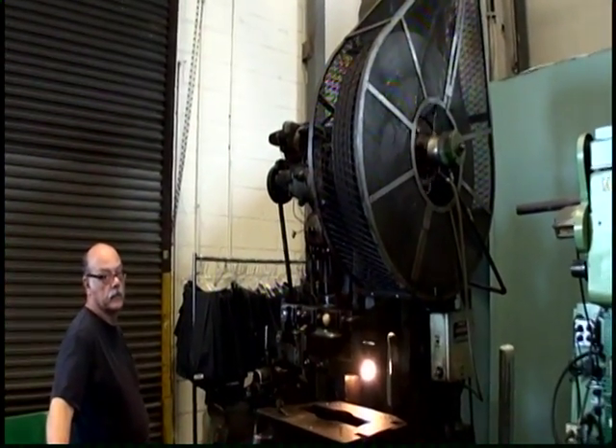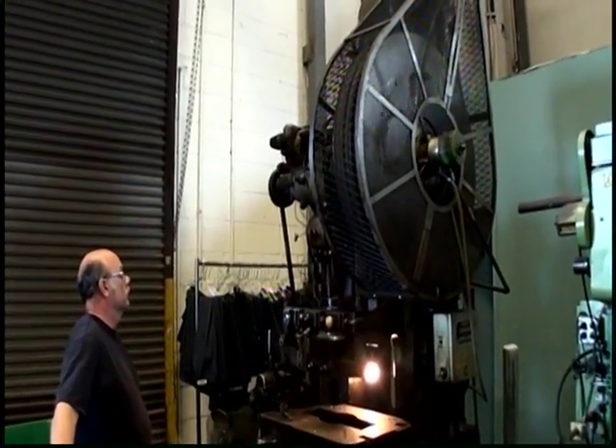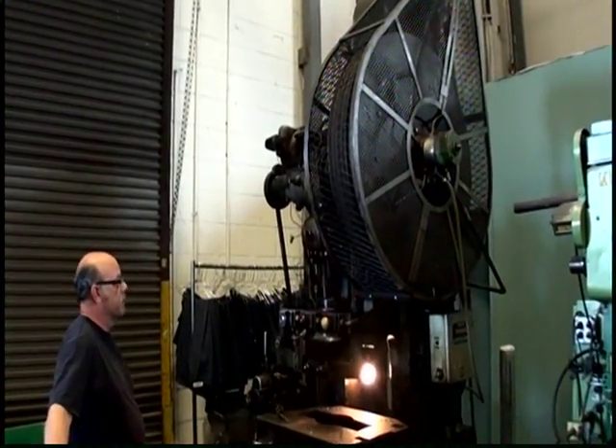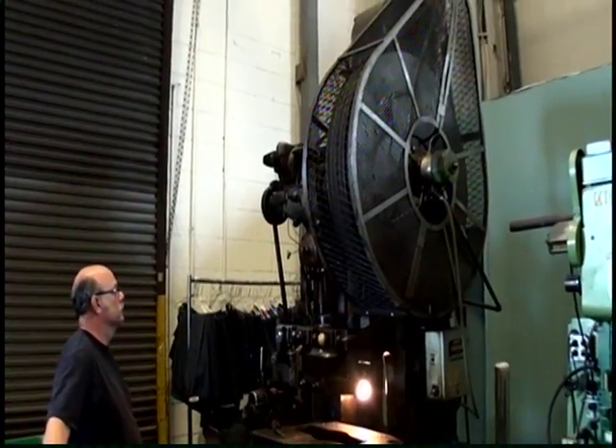Again, the preceding video was a Bliss Model 21-1/2 flywheel-type OBI power press, 60-ton, serial number SJ10204 SPJ451, new 1956.